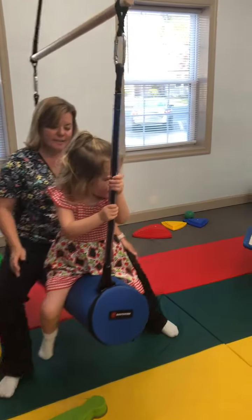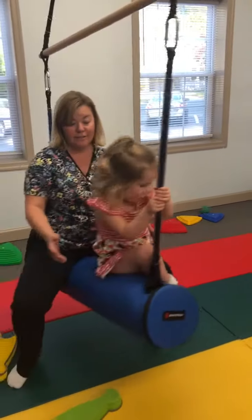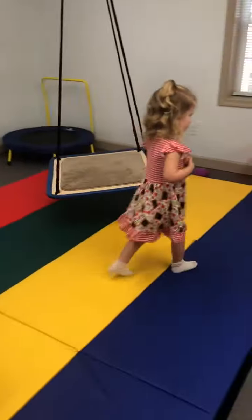Then we go side to side. But her core has gotten so strong. When she's done, she's done. You're done. There you go. Thank you.